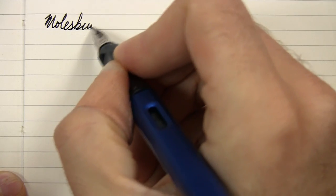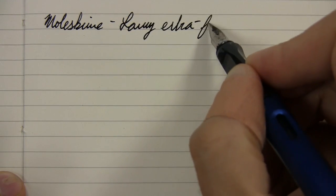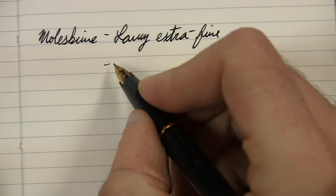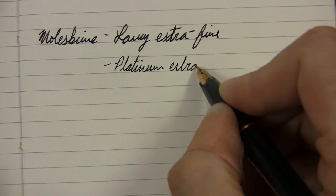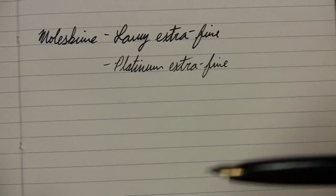Just to show you on more absorbent paper — this is my Moleskine journal, which is some of the worst-performing paper I have. This is Noodler's Black that I'm using in here. Even with that, it's going to feather on this paper. Just to give you an idea of the Lamy extra fine — there's nothing at all wrong with it, I'm a big fan of this pen — but this is just to compare how different these two nibs really are. You can really tell the difference on the same ink and same paper. This really fine nib just puts down a lot less ink than the fatter one.